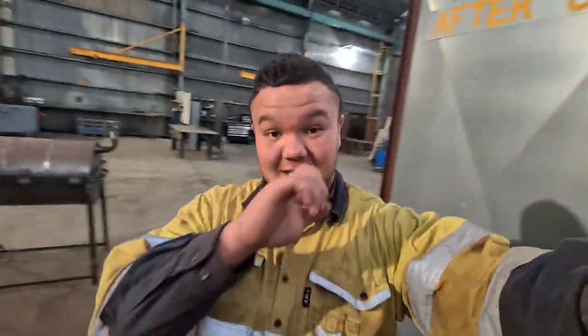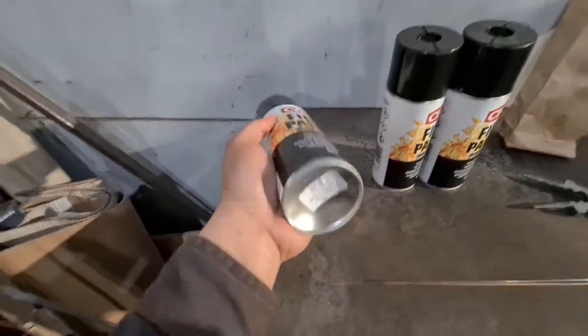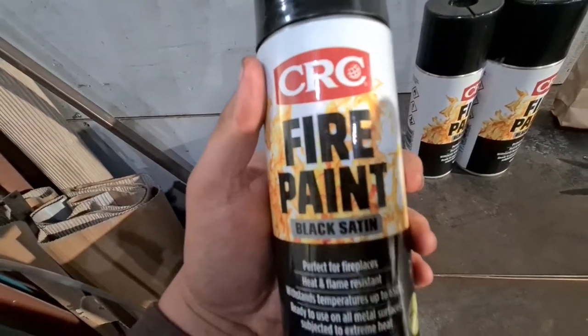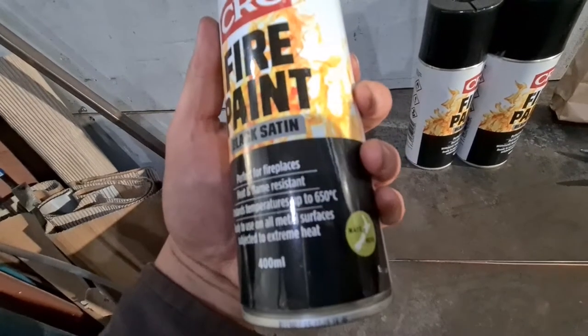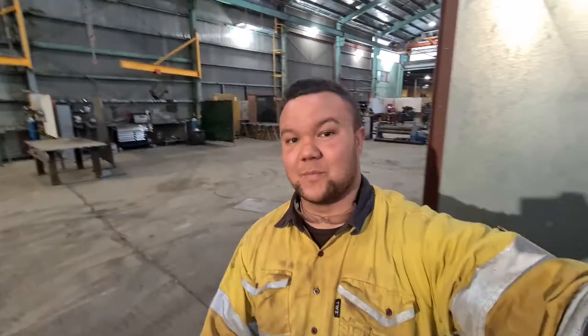I think I'm pretty much done on the barbie — this is more of a cleanup and a paint job. I've got the CRC fire paint just for the outside — we're not going to be painting the inside obviously — satin black, good for 650 degrees Celsius. Here we go, quick tidy up and paint job.